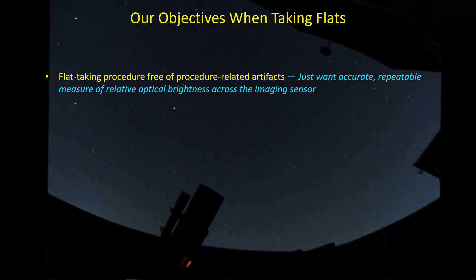For example, if you use a computer screen or iPad, there is a fairly fast refresh rate for the screen. If you take flats with too short of an exposure, you're going to find that you have the random appearance of horizontal bands in your images — an artifact that comes from your procedure. You have to work around that by taking longer exposures. The t-shirt method also has its own flavor of artifacts.